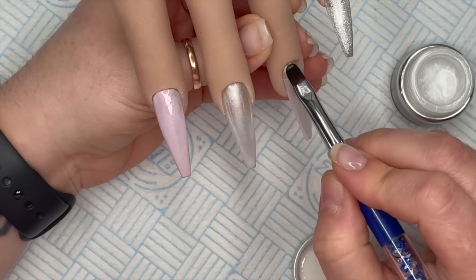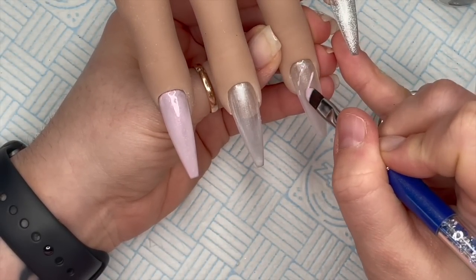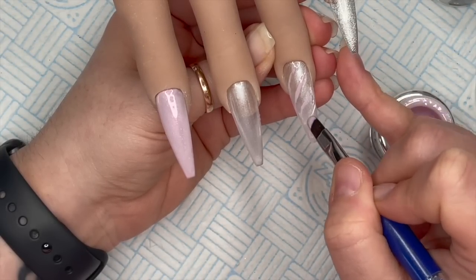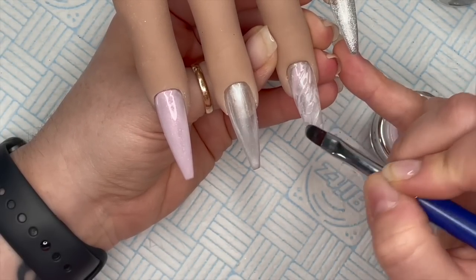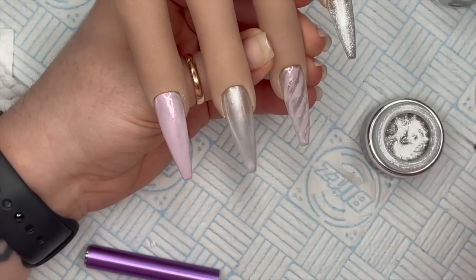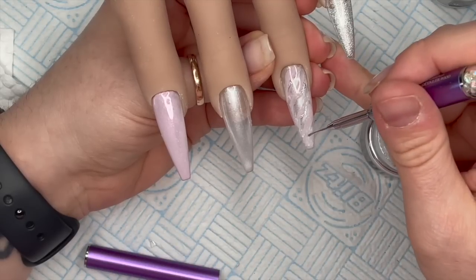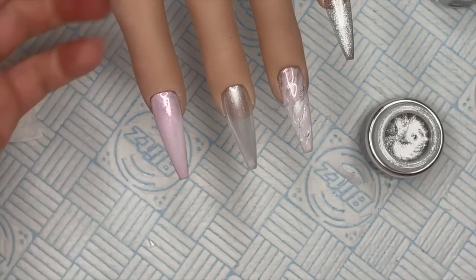Now I'm going in with the ring finger because I'm going to do a bit of a marble on this one. I'm going in with Isla but I'm not going to cure it, and then into that uncured Isla gel I'm going to put some Ella and sort of work it through. Then I'm going to take some Lava with my detailer brush - I literally only want a smidge of this - and work it through the marble where I want it. I cure that in the lamp and I love how that marble looks - I love gel polish marbles.